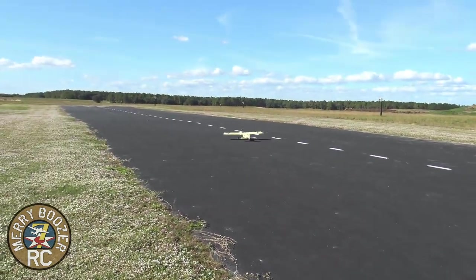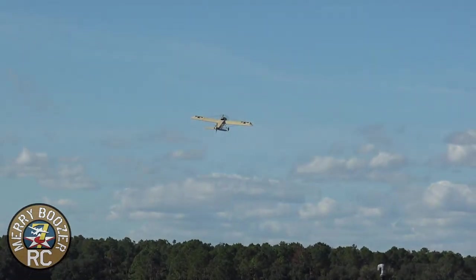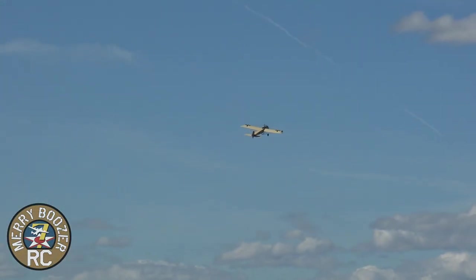Sounds like an old World War I plane, don't it? Look at it. I love this plane. It's a 40-size airplane, but we had that 32 motor, so it might be just a little bit underpowered. It's at half throttle.